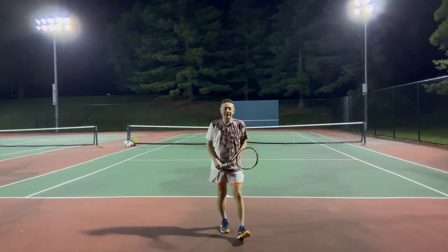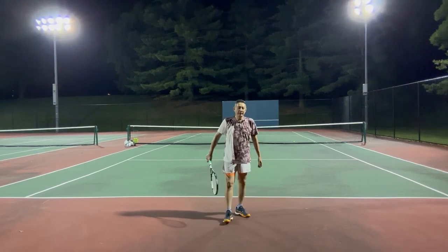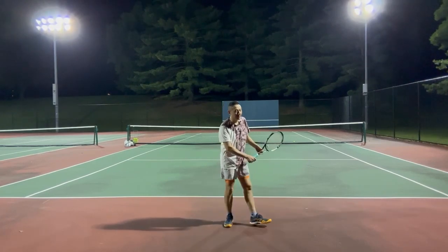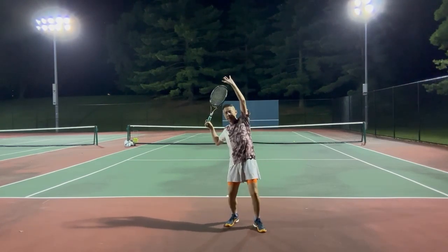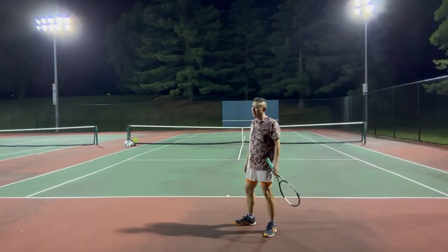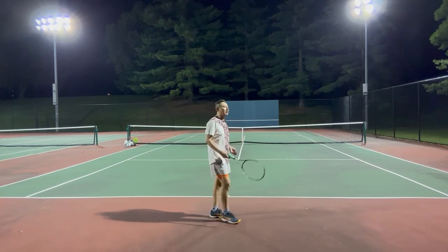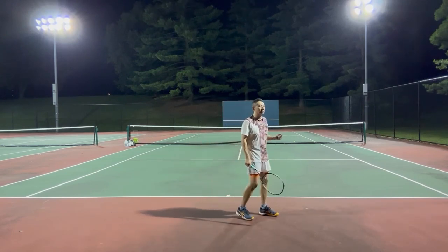Hello everybody. Today I would like to talk about the serve. The serve starts every tennis point. Many people say that the serve is easy to practice because it's the only shot that doesn't depend on your opponent.